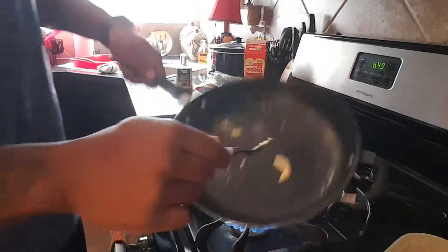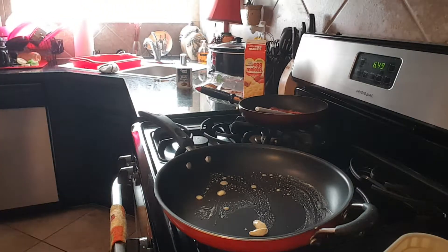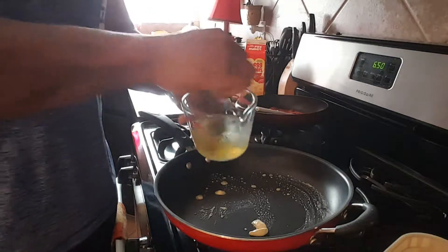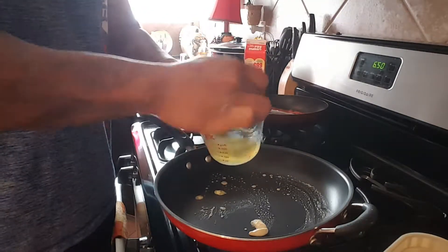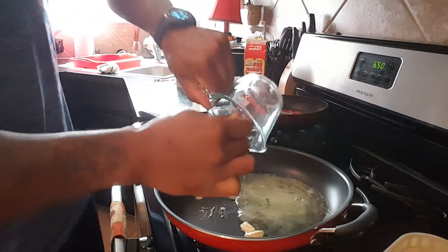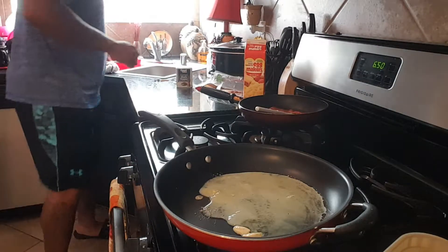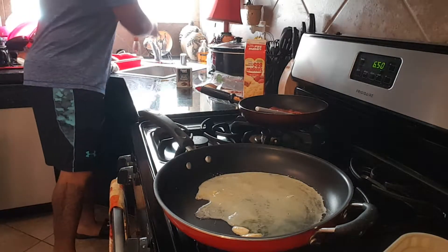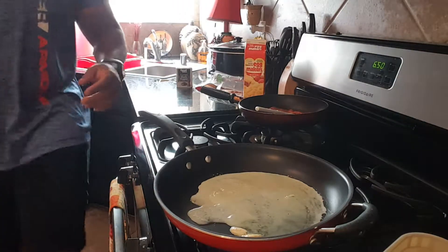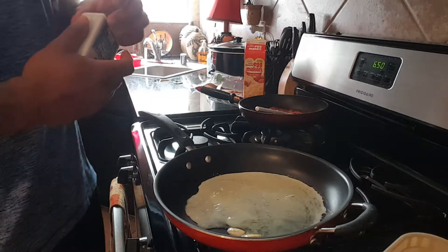That's all I do. Cut it on low, and here are the egg whites we just cracked. Hit it with some pepper.